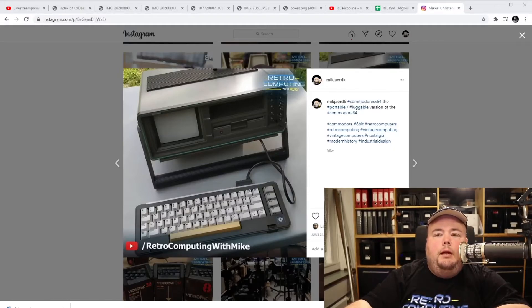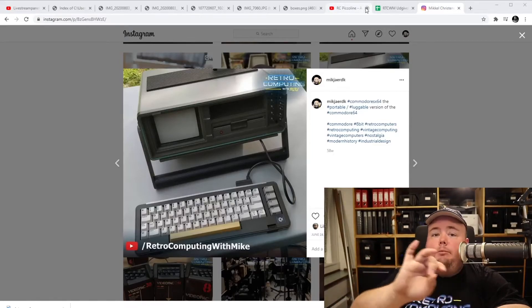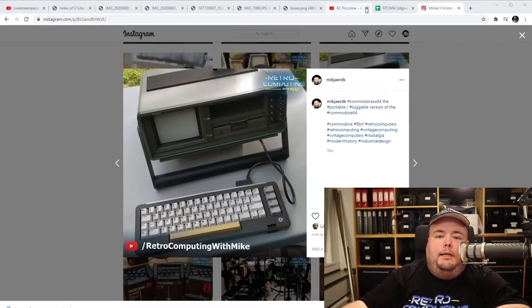COMAL 80 on the Piccoline was a thing. If you see the video I released a couple of days ago, I demonstrated COMAL 80 — I made an internal loop that says 'Retro Computing with Mike' on it. It was widely used, and it would have been crazy not to include it because back then, every kind of software for the educational sector was more or less written in COMAL 80. So if you supported it, you could port your applications basically without any effort, unless you used graphics or other hardware-related things that would require some adjustments. The Piccoline supports COMAL 80.